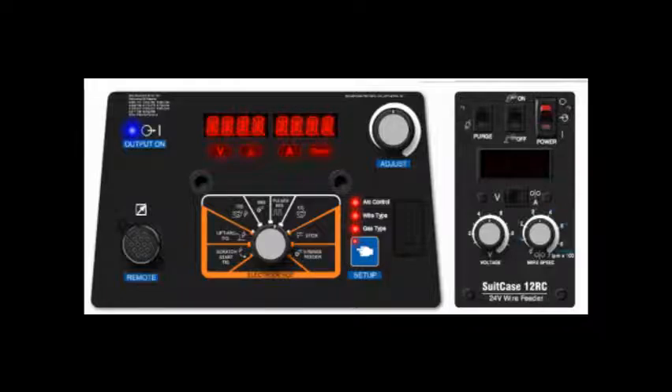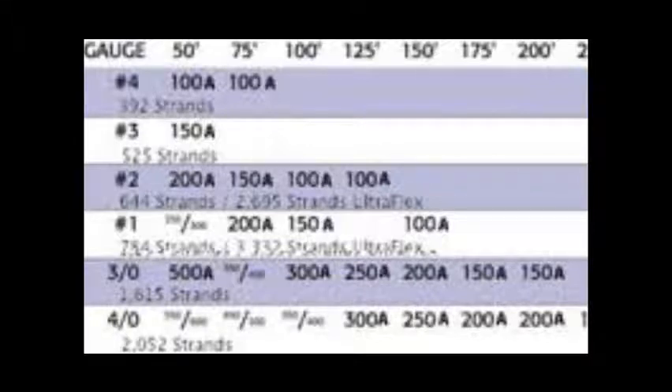Inside the front cover is a chart explaining the graphic symbols and processes. There's also a helpful description of the diagnostic messages.